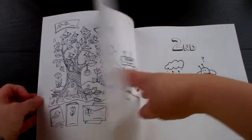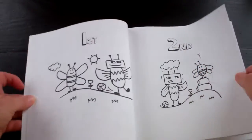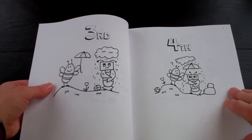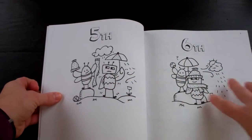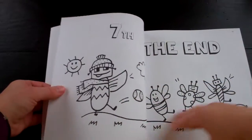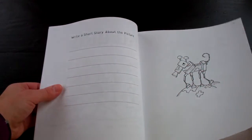There's some coloring involved as well. Here's some ordinal numbers — these are neat. You can write a story about them below, or it kind of tells a little story. It prompts: write a short story about the picture.